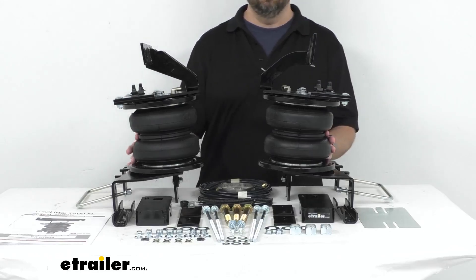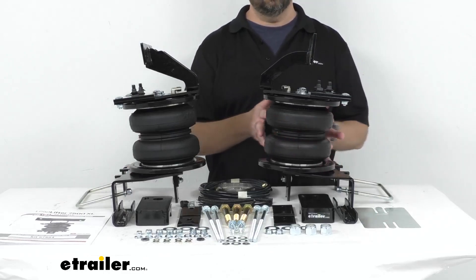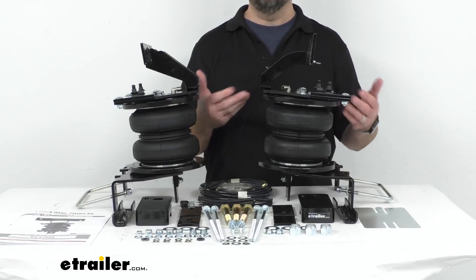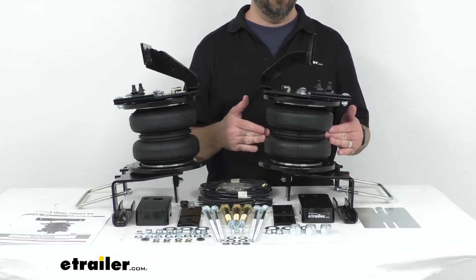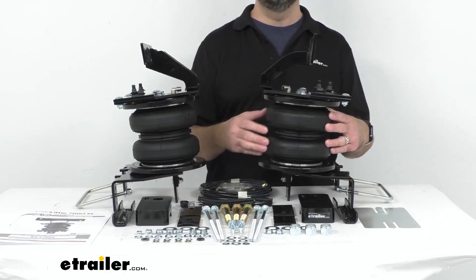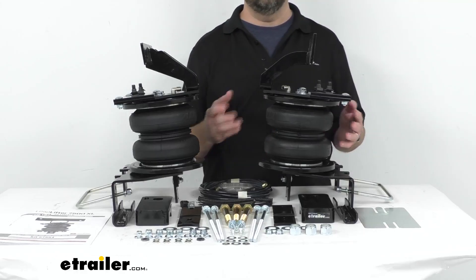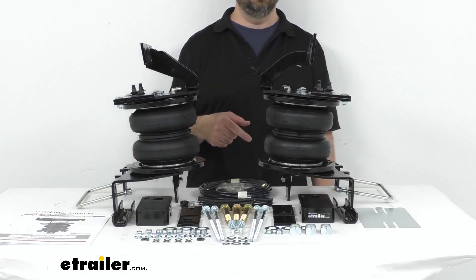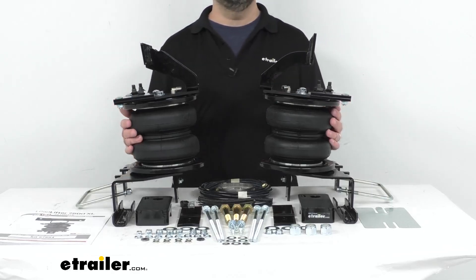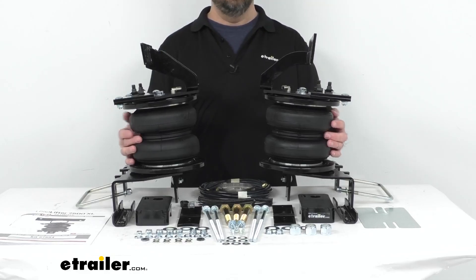The 7-inch diameter springs have more volume than the Load Lifter 5000 air springs for greater leveling strength at lower air pressures. The air pressure is adjustable from 5 PSI to 100 PSI, and you will be able to manually adjust the air pressure to get the even load distribution and support that you need, leveling your Ford front to rear and inflating each spring independently for side-to-side leveling on off-center loads.